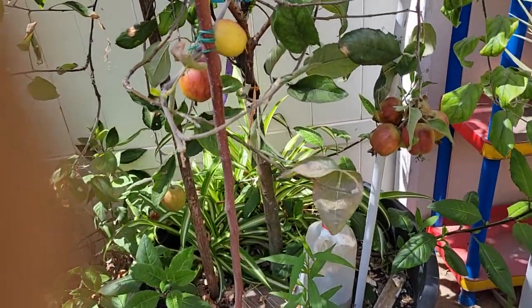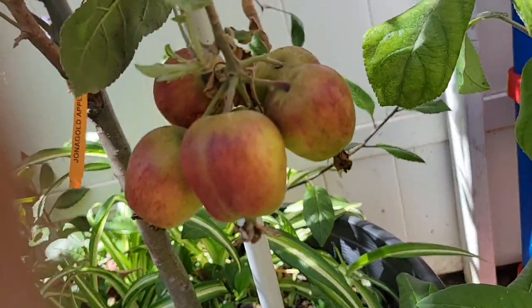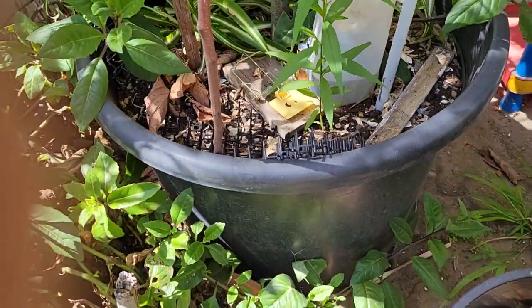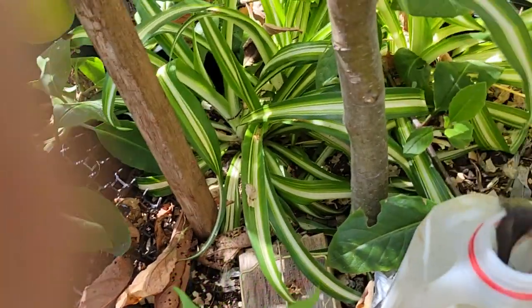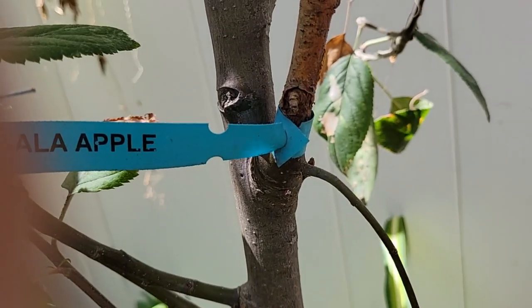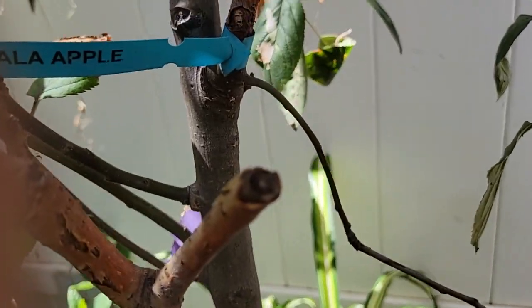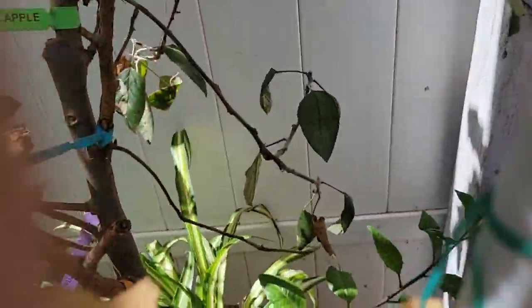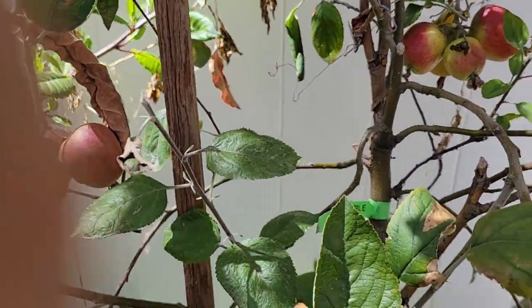Hello everyone and welcome to California. Today I'll show you my Braeburn apple — it's in a 25-gallon pot. This used to be a grafted apple with four varieties: the Jonagold, the Gala, Braeburn, and Fuji. Unfortunately, only the Braeburn was successful enough to grow and bear fruits. So these are the fruits.